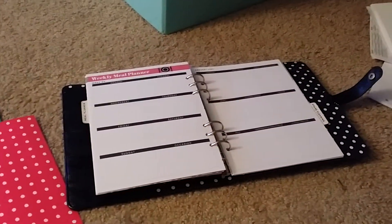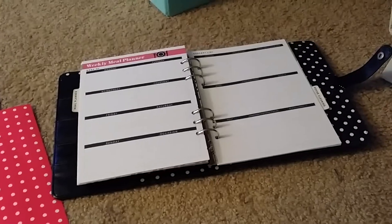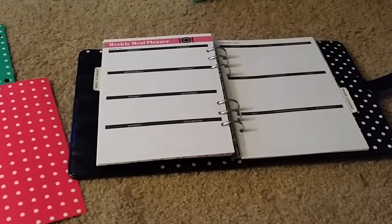Hi loves. A lot of people are trying to convert their Happy Planner into their Carpe Diem. So I started this process and I thought I'd share it with you. It's a little tedious, but it can be done.